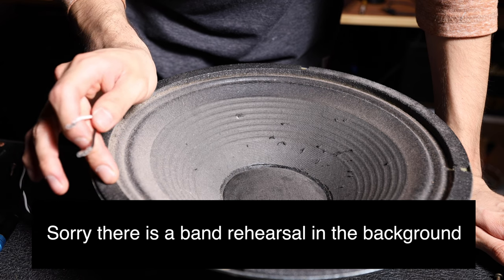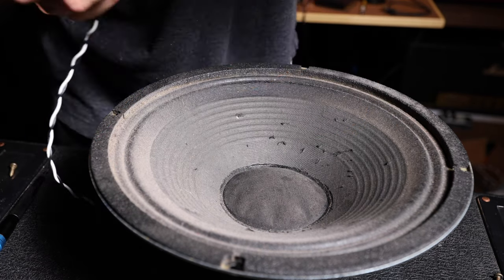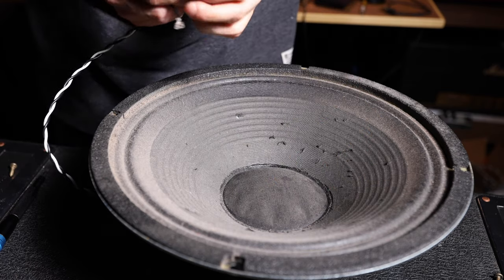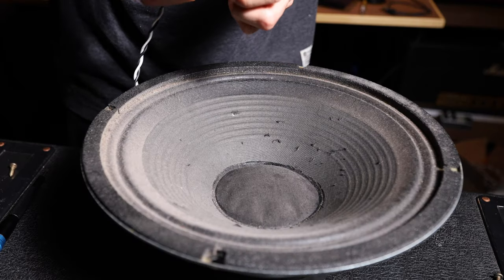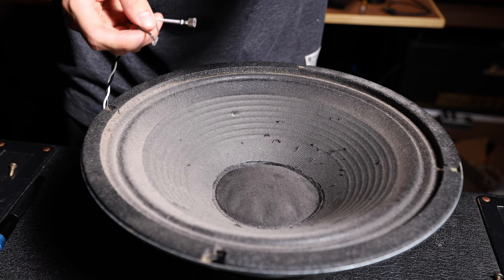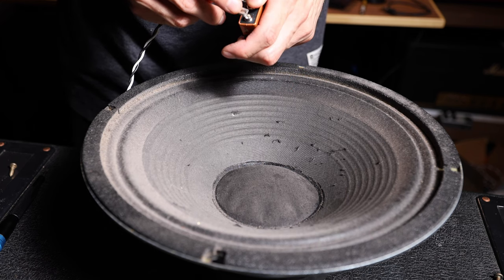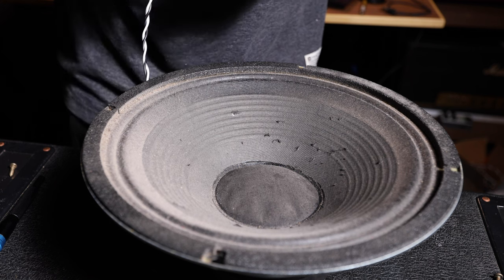To test for correct polarity you want to use a 9-volt battery — something you probably have lying around with all your pedals. You're going to connect the corresponding wires to the corresponding terminals: negative to negative, positive to positive. You'll see the speaker move forward — moving upward — which means it's in the correct polarity. If I have white on positive, watch the speaker move forward. Now if I reverse the battery so terminals are swapped, you'll watch it implode — it moves down. We want all the speakers going forward.